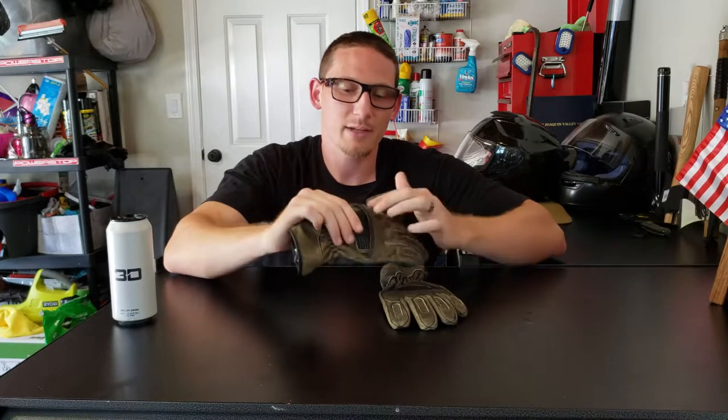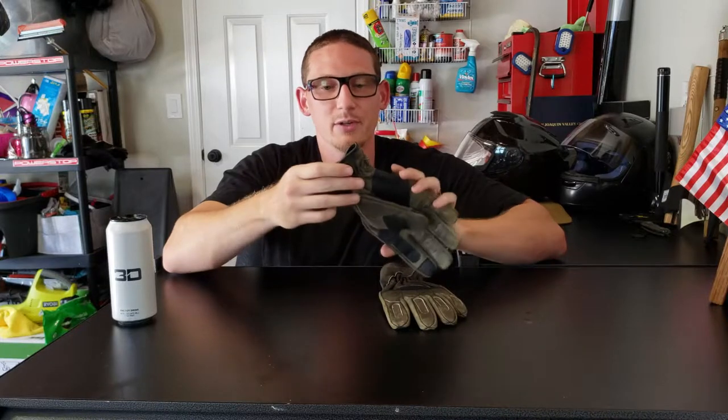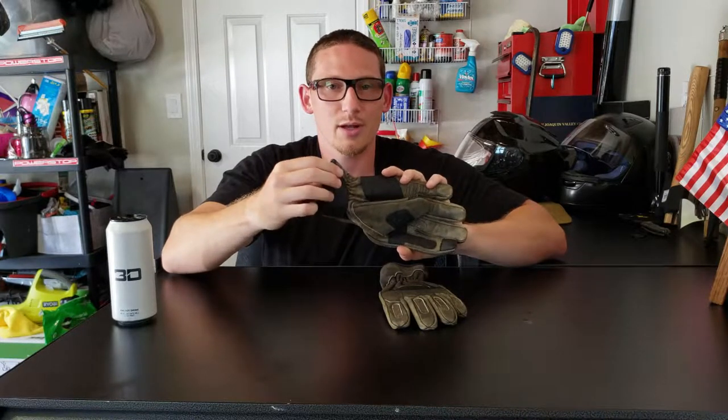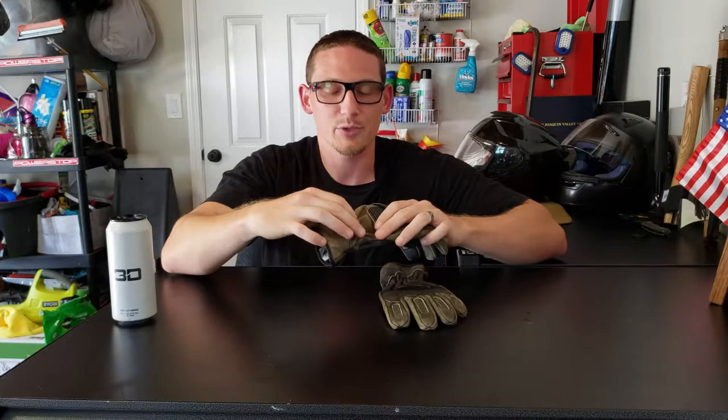There's extra padding over the knuckles and some stretch panels over the knuckles as well. There is a velcro closure on this end and it's kind of cinched in on the back of the wrist, which I really like personally because I have big hands but very small wrists.